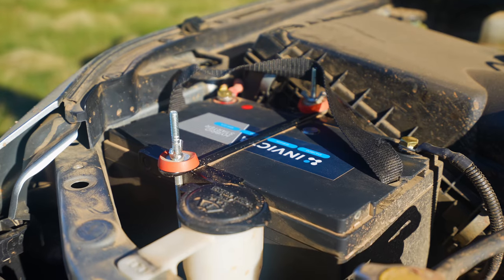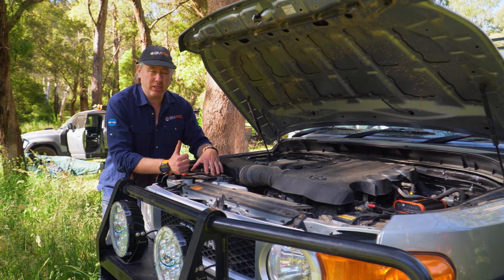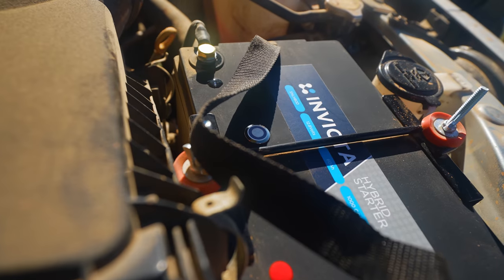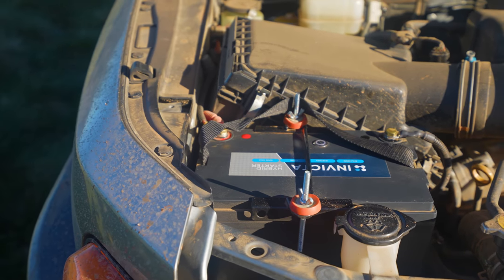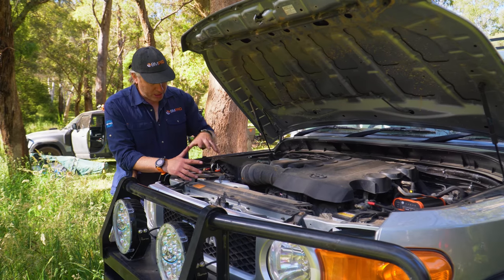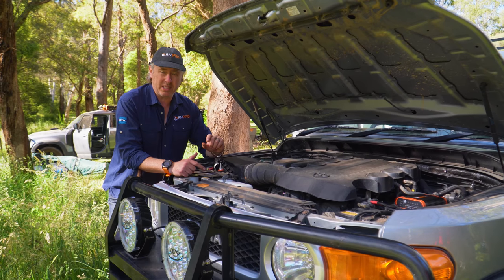On the other side is a new battery from our friends at Invicta. What they've done is they've created a hybrid battery — it's a lithium battery designed to go under your bonnet. What I like about it is it's 80 amp hours and it's quite small and compact. It fits in here and has a little button on top.